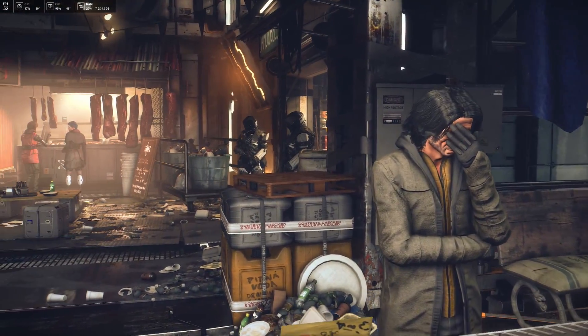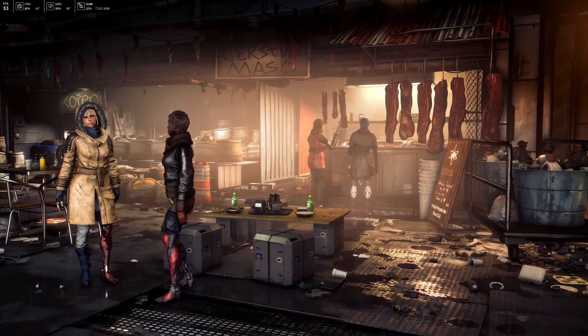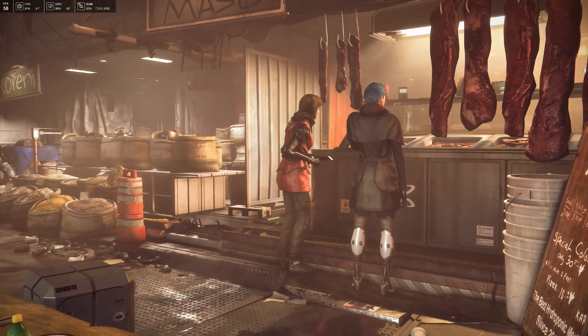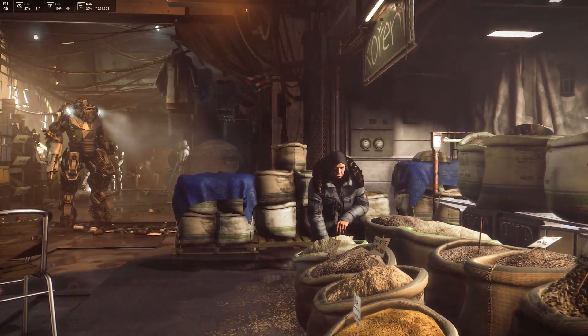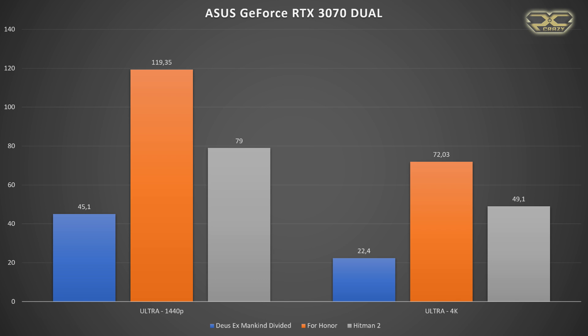Deus Ex Mankind Divided: 4K 22.4fps, 1440p 45.1fps. For Honor on extreme details: 4K 72.3fps, 1440p 119.35fps. And finally Hitman 2 on ultra details: 4K 49.1fps and 1440p 79fps.